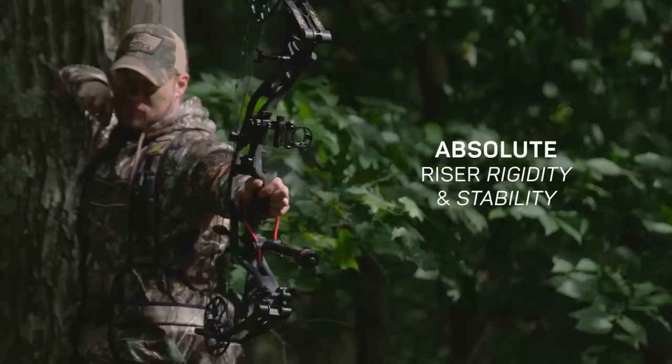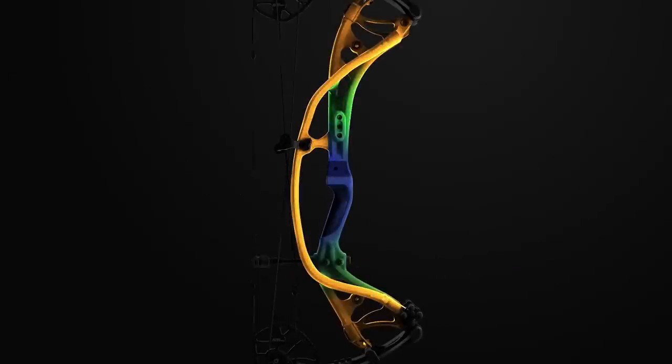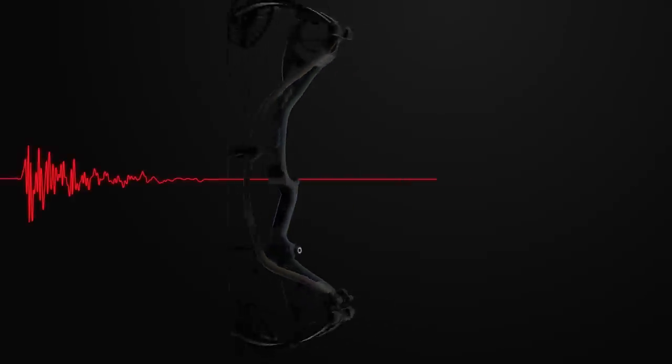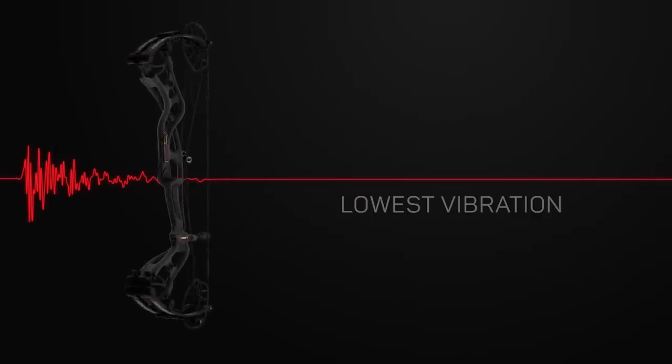This new riser design offsets the carbon tubes in the horizontal plane to create an overall wider stance that maintains absolute riser rigidity and stability. The three independent tubes also channel residual shot vibration away from the grip. This is the quietest and lowest vibration carbon bow we've ever built, period.